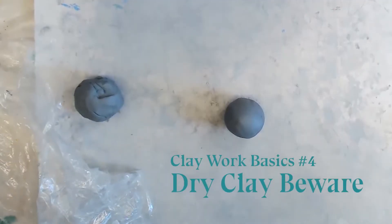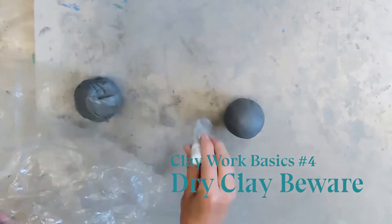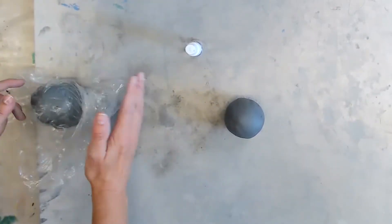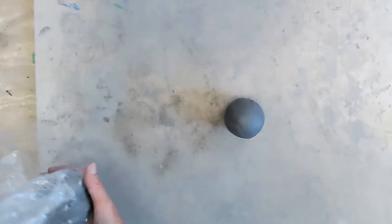Number four: dry clay beware. Clay can dry out and if it's too dry, you can't use it. You can stop your project any time — just cover your clay with saran wrap. You can even spray it with some water to keep it moist and go back to it whenever you want.